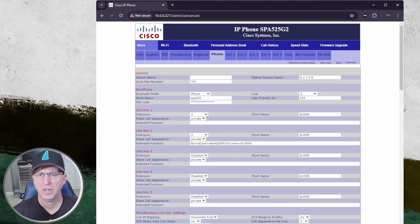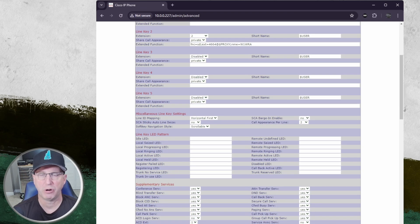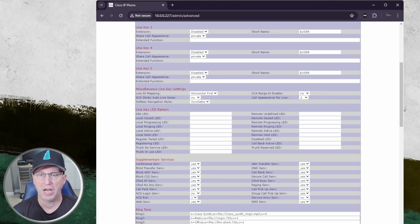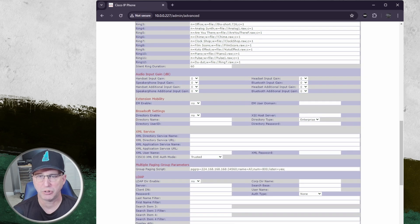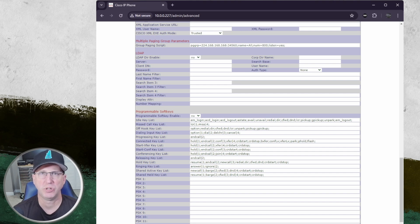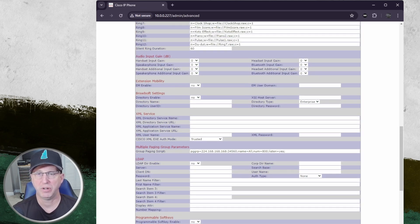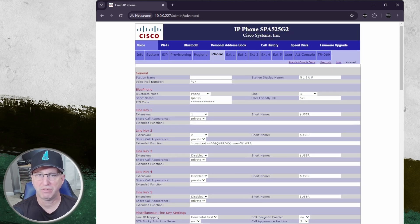We're heading over to Phone — you can skip through most of this general setup. This is going to be the line extension information you might have set up on the buttons on the main part of the phone. We're just going to double-check that there's nothing in here that needs changes in terms of any digit extensions configured. If you don't see anything specific to your setup that needs to change to adapt to seven-digit dialing, go on to the next step.